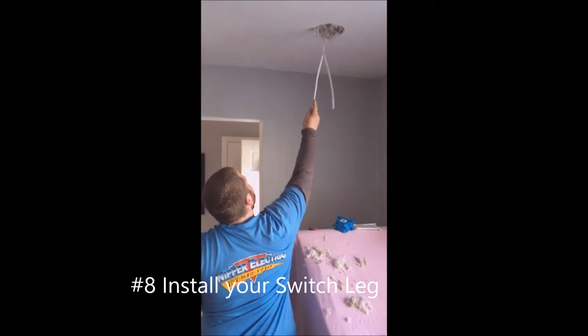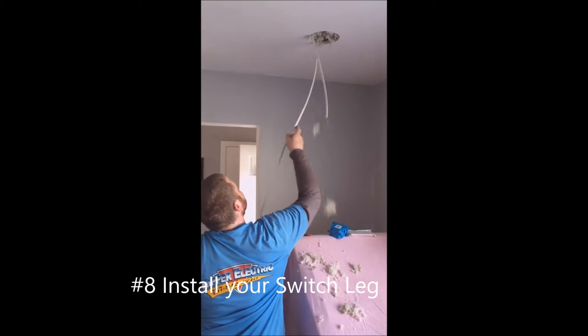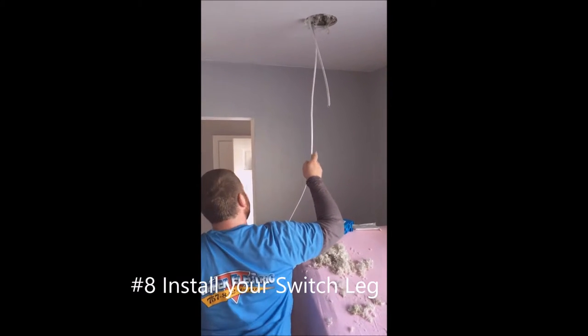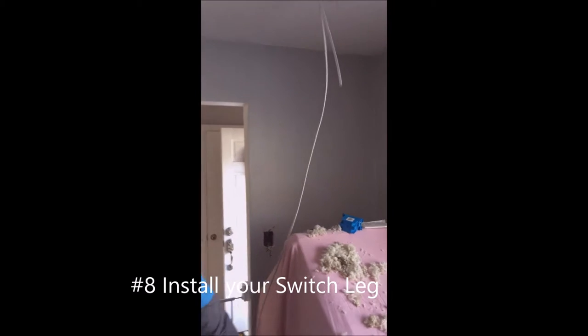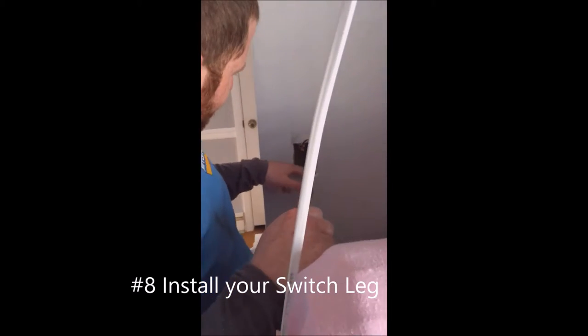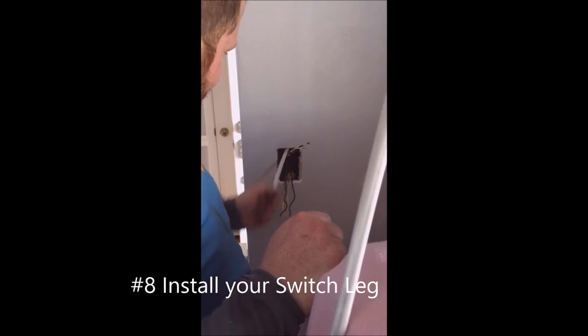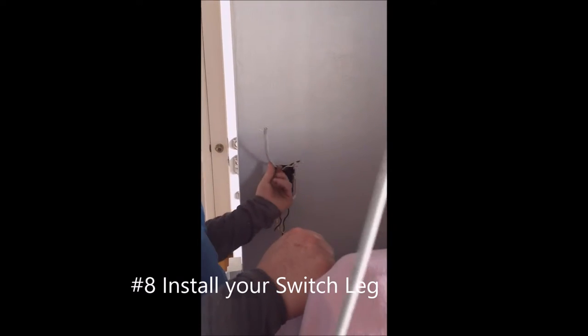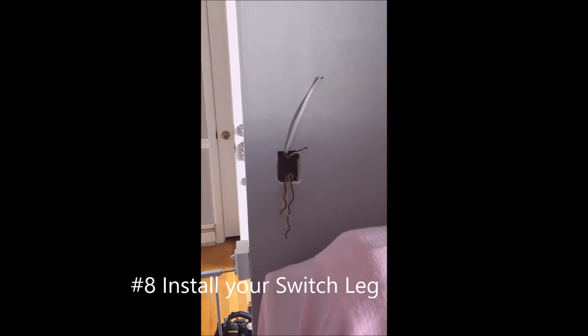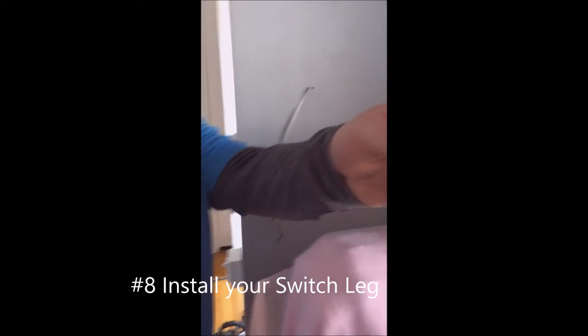Step eight — we've got our hole drilled up there. We're going to pass a wire from the closest recessed can cutout. Your partner up in the attic is going to grab it. He's drilled a hole up top in the last step, so now he's going to take it and feed it back down. It's as simple as that — just catch the wire. There's your switch leg, going to feed power to your new cans.